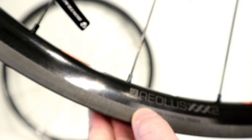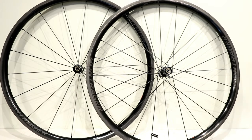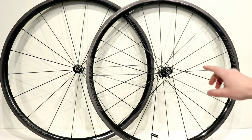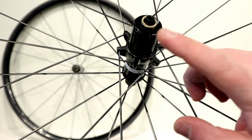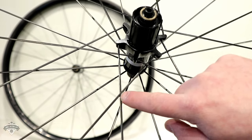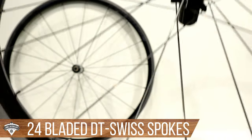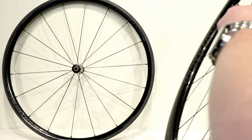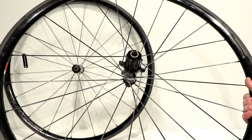That's mostly because of this super low profile Aeolus XXX2 rim. This rim is made out of OCLV carbon fiber — that's Bontrager's proprietary carbon fiber layup. The lacing pattern on these wheels is pretty unique. This is actually set up as a 24-spoke wheel. On the drive side, a two-cross setup — one cross and then your second cross — with 12 spokes on this side, and then on the non-drive side, 12 radial spokes.